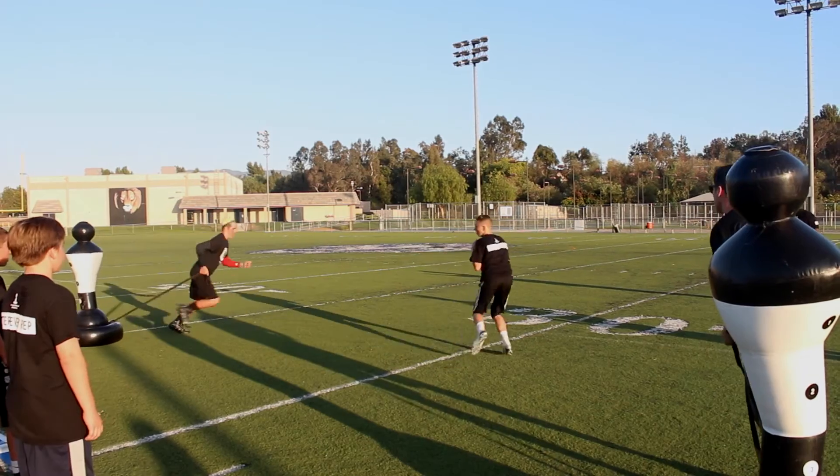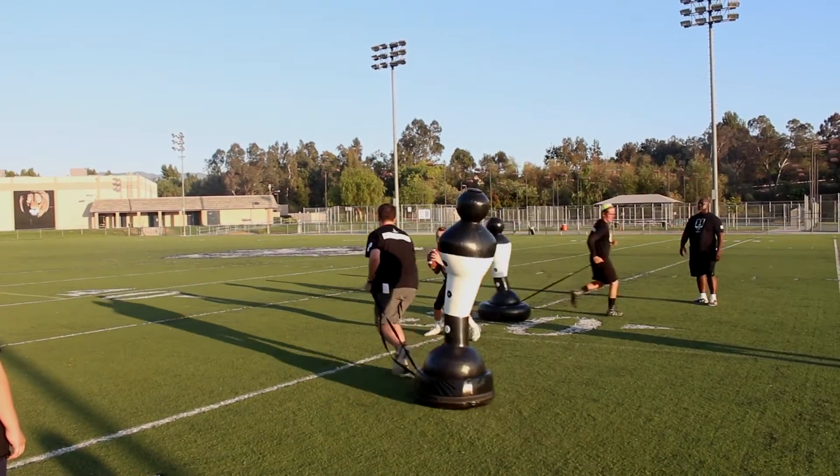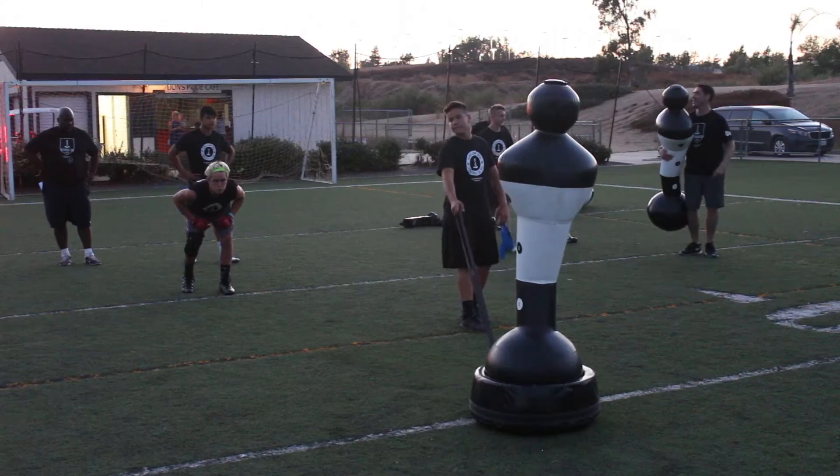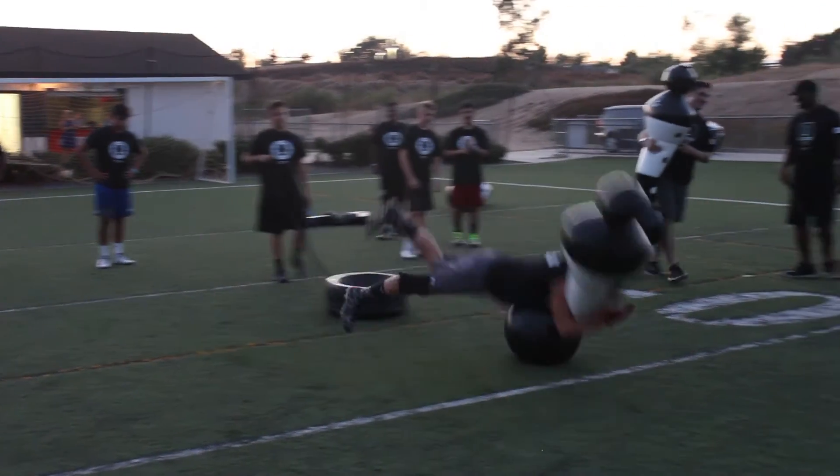It also allows us to use them as standard dummies on offense. But the great thing is it's not like your standard stand-up dummy — it's very, very movable and very, very portable. As a coach when you don't have GAs to help you get everything moved around, it allows you to quickly move from drill to drill to drill with ease.